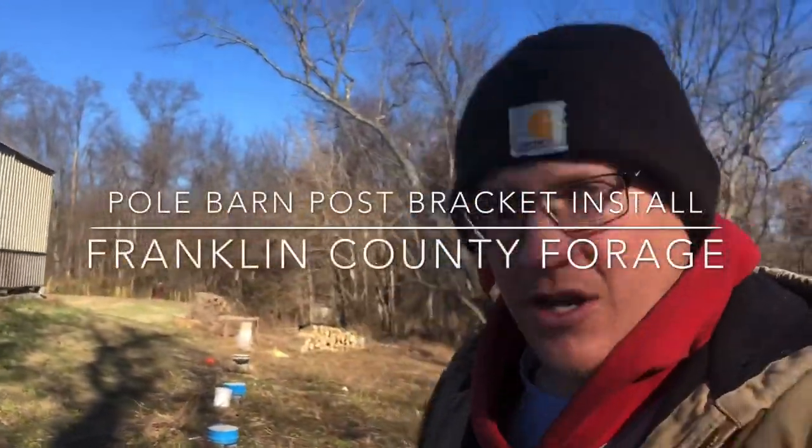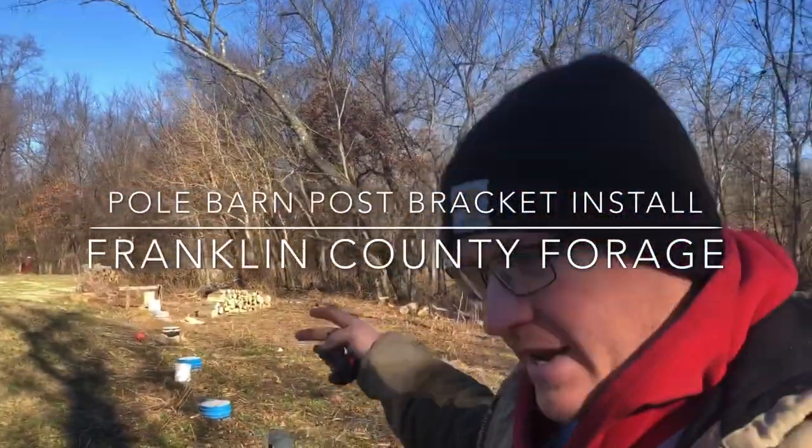Good morning, YouTube. It's Ross, Franklin Honey Forge, back out on the addition today.